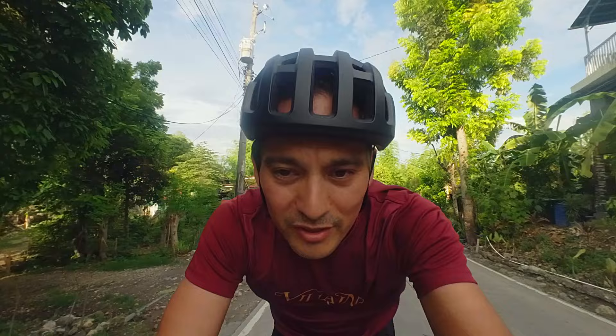In about a week's time I'm going to be attempting the longest ride of my life — the Cebu Odax, the 600 kilometer ride. I'm going to try to get it all done straight with no sleep in between. That's the plan, but we know what happens to plans.